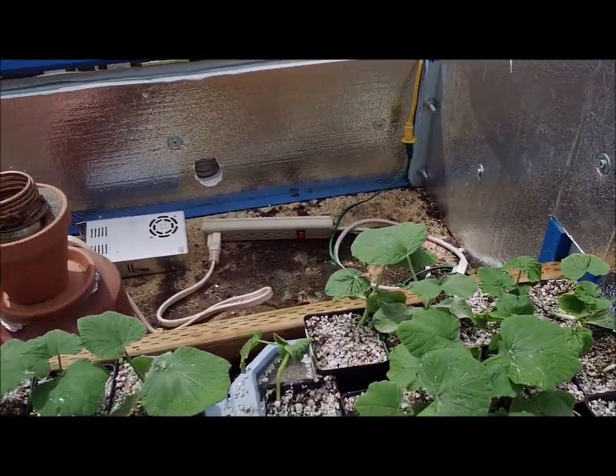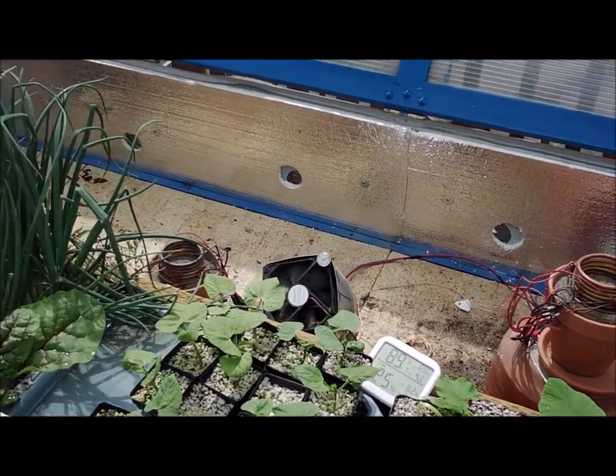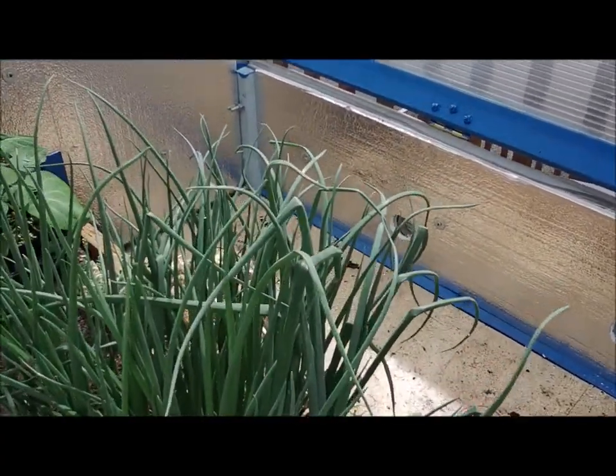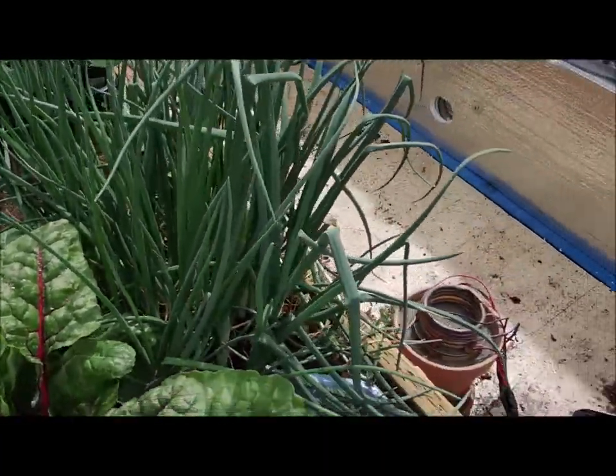You can see I've got some beans and squash in here that we're getting ready to move out into the regular garden as soon as we can. I've got a few green onions growing there, some Swiss chard and beet and that.